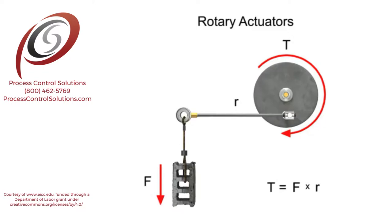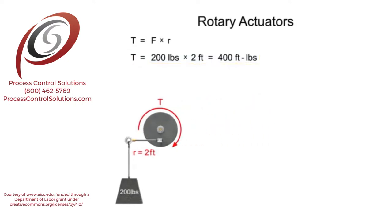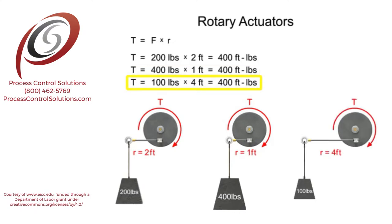The typical units of measurement for torque are foot-pounds. For example, if a rotary actuator with an arm length or radius of two feet were used to lift a 200-pound weight, then the resultant torque required to accomplish the work would be 400 foot-pounds. Due to the way in which it is calculated, there are an infinite number of possible system configurations that would also yield a torque equal to 400 foot-pounds.